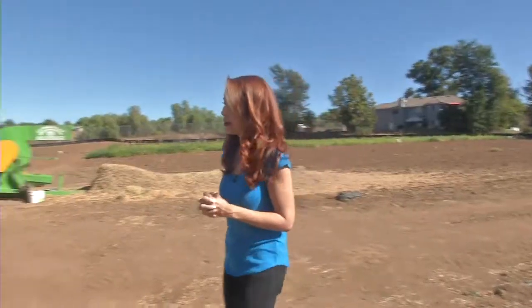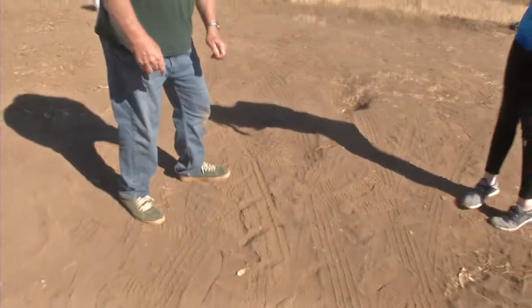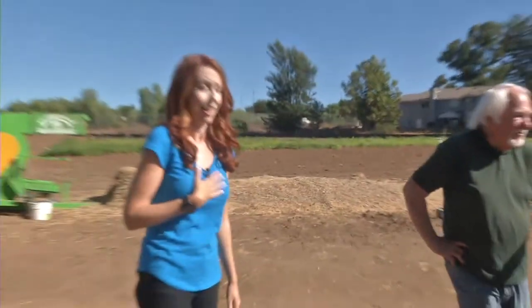Mike, what do you have there? I have a Jerusalem cricket — otherwise known as a potato bug — and this is the bane of our growing. They can actually cut through the drip lines. It's coming towards me! And this is what the drip line looks like. I thought that was a snake at first. No, it's not a snake. They're looking for anything that would be a water source.